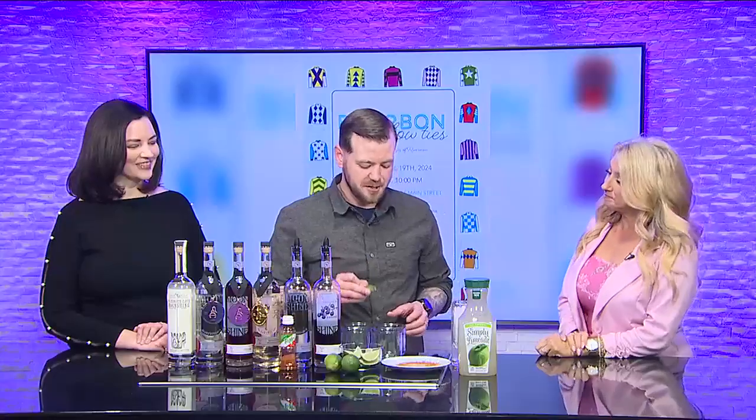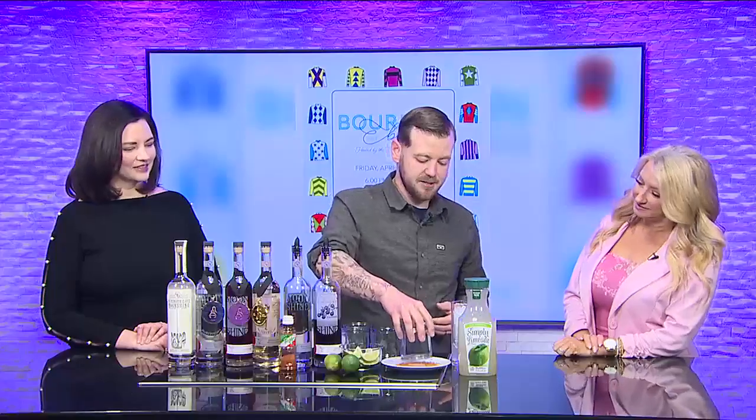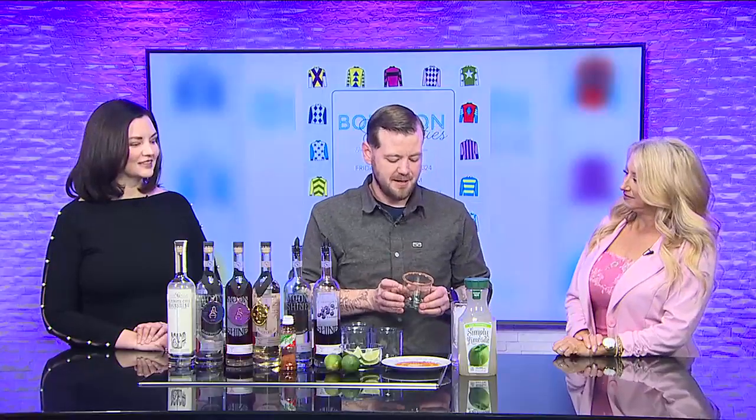Luke, you are with Balance Distilleries — you're the owner. What signature drink are you making, or are we keeping that a surprise? We are going to be providing samples and bottle sales at the event so folks can sample all our moonshines. Today we are making the Balance Distilling Margarita. We call it that because it's the perfect balance of sweet, sour, and spicy. So we're going to start by rimming our glass — take a little lime, just like you would with any margarita. Instead of a traditional salted rim, we are going to use Tajín, which I like to use in cooking, and everything I like to cook with I usually like to throw in the still.